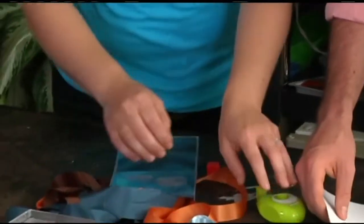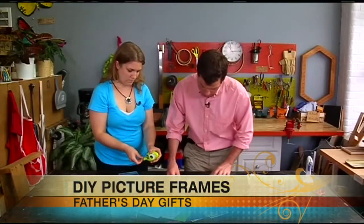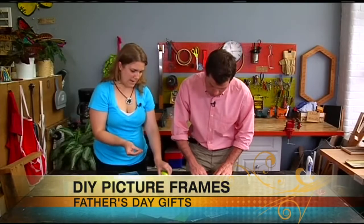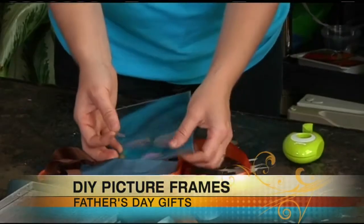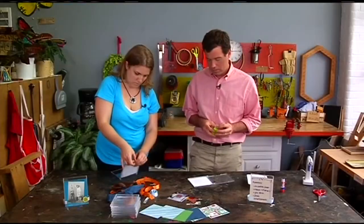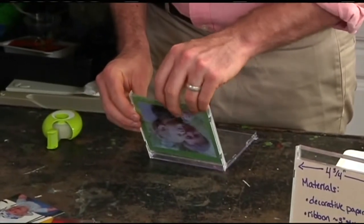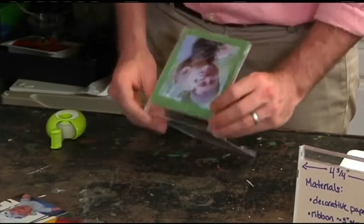Facing out? Yes, as if it's a real CD case. I just use a tiny little piece of masking tape right on the bottom so it doesn't slip out. Now we're good to go.